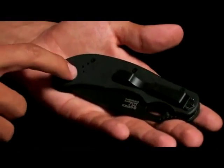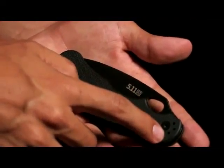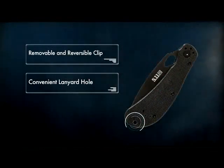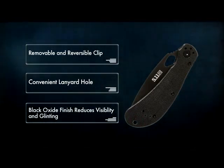G10 handles are ergonomic and secure. A removable and reversible clip allows four different carrying positions, and a convenient lanyard hole offers additional options. All Scout knives include a black oxide finish that reduces visibility and glinting.